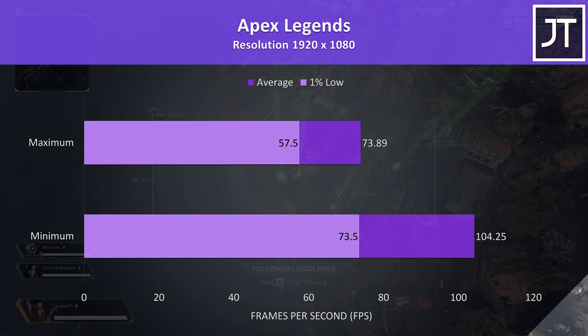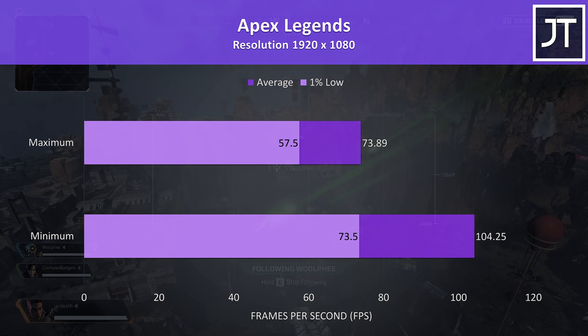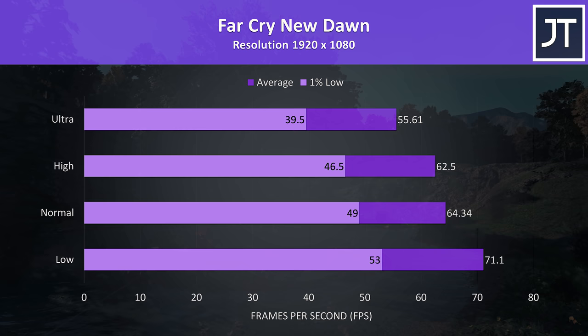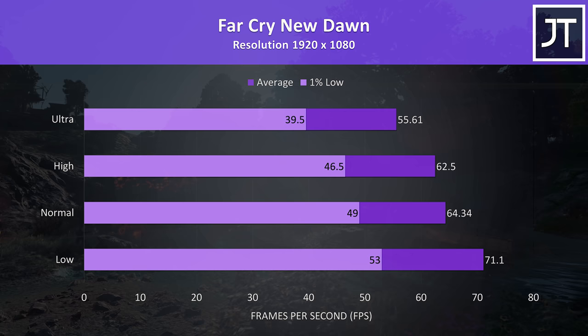Apex Legends was tested with either all settings at maximum or all settings at the lowest possible values as it doesn't have predefined setting presets. It played fine even with everything at maximum, though dropping down to minimum boosted FPS by 41%. Far Cry New Dawn was tested with the built-in benchmark — 55 FPS averages were hit at ultra settings, honestly not all that far behind some higher-specced options.